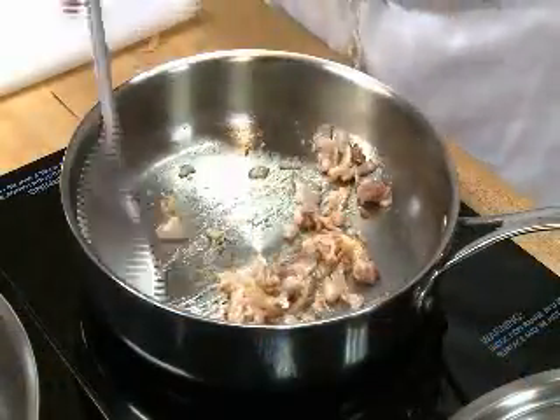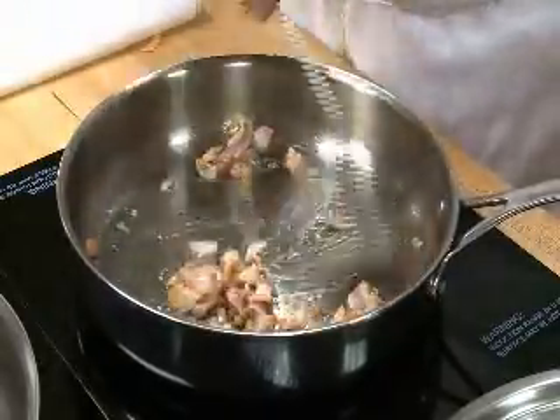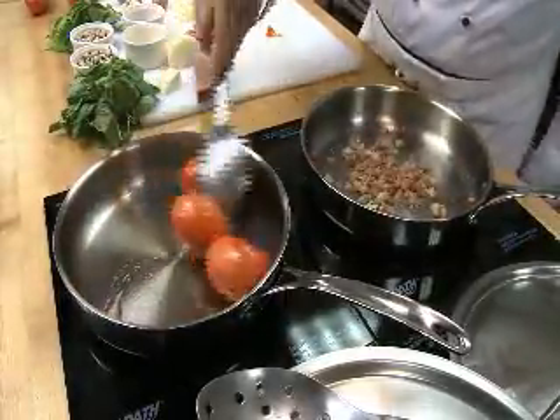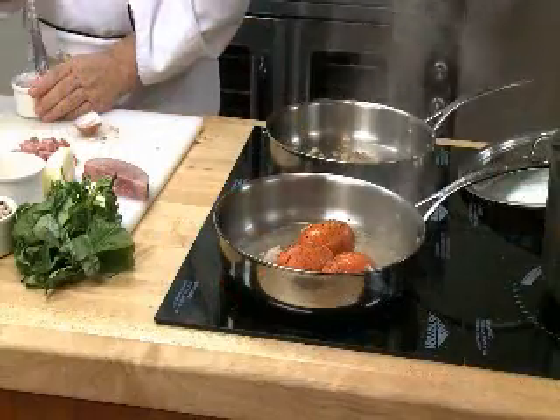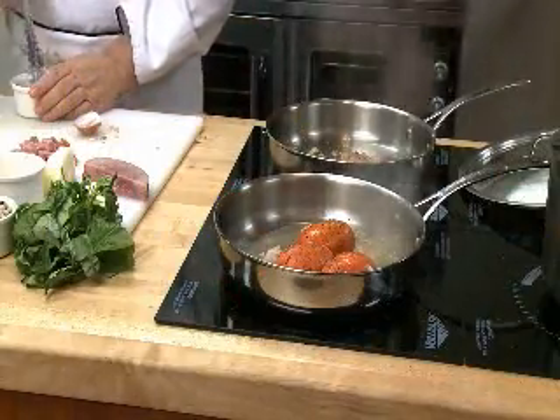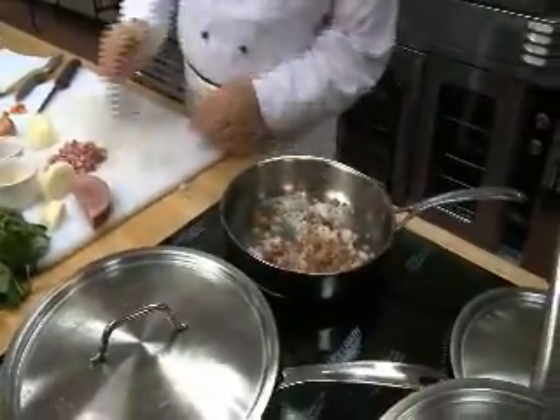The Hoppin' John is basically rice and beans, black-eyed peas, that are cooked together with some ham, bacon. I add a little tomato and some spinach in it to give it some nice color. And we saute that down. Now, I use frozen black-eyed peas because it's quicker, it's cleaner, it doesn't get that gray look. You can see how nice and individualized the beans still show up in there.